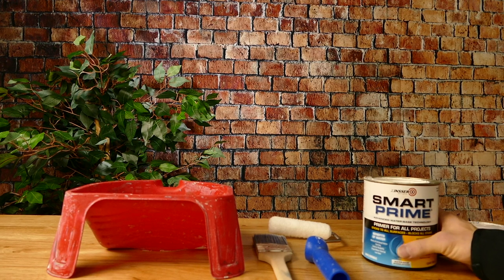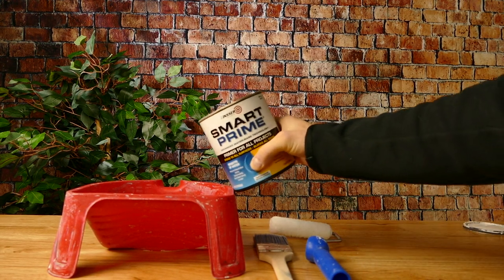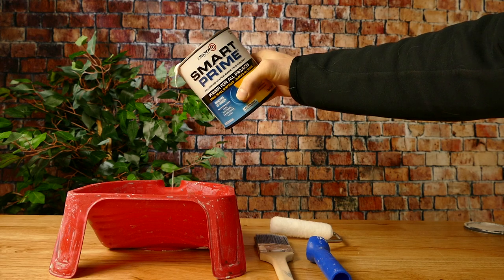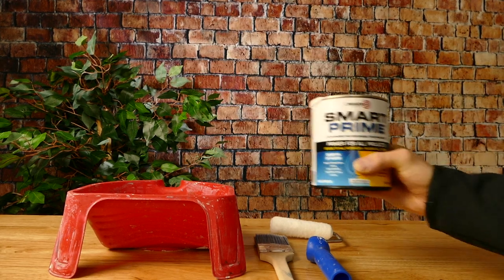But this great primer doesn't come cheap. At $36 per gallon, it's a little bit on the expensive side. It's because of the price that I still use products like Kilz 2 for basic drywall priming and repaints that don't need a high-end primer like this. On exteriors, I like Smart Prime, but when a primer is needed I often go with a self-priming product or a specific peel-stopping primer such as Peel Bond, Peel Stop, or Prime Rx from Sherwin-Williams.